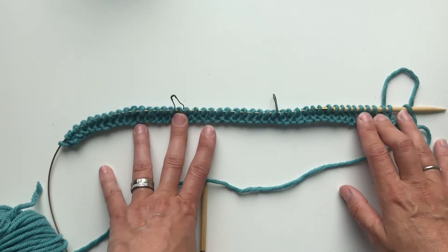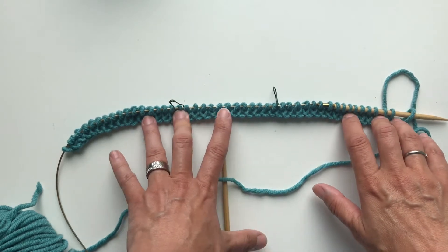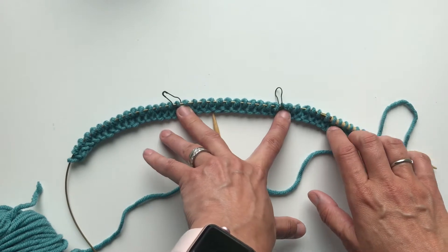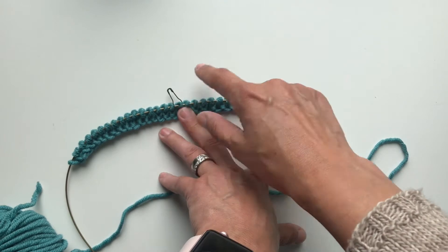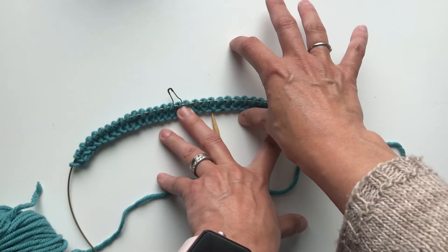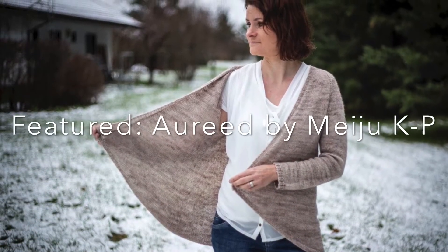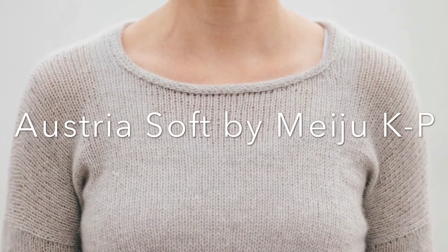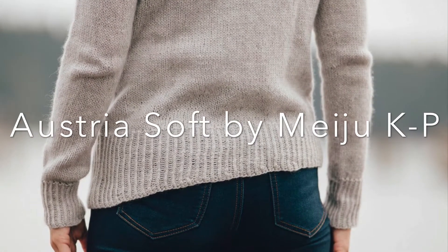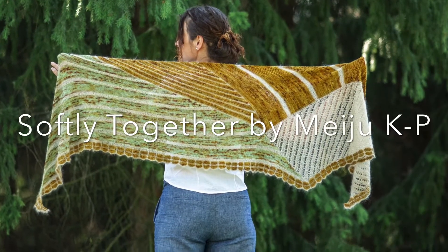In this tutorial I am going to talk about wrap and turn short row shaping. Short rows can be used to give shape to cardigans, shaping drop shoulders and necklines, giving interesting shape to hems, and shaping shawls with interesting construction.